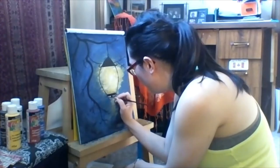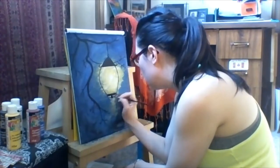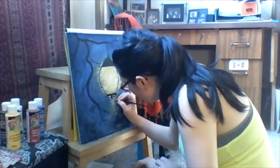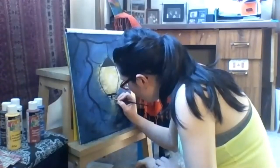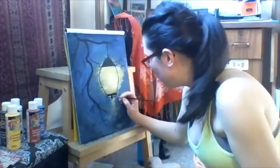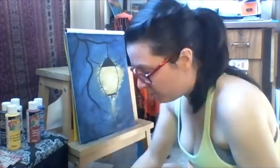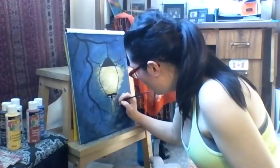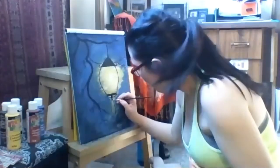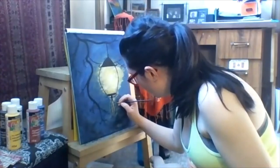It has a little tassel-y thing at the end. There's a little circle, and then a smaller circle just below it. Then we're going to put in the tassel-type things — they just drop down, they're kind of free form, and they're pretty neat. Just pop them in whichever way you're digging.